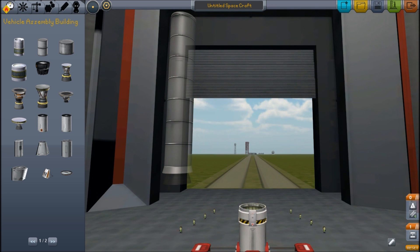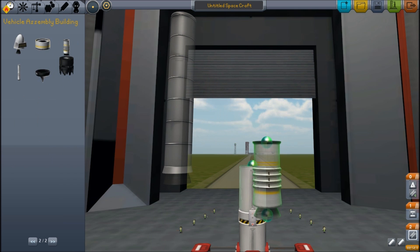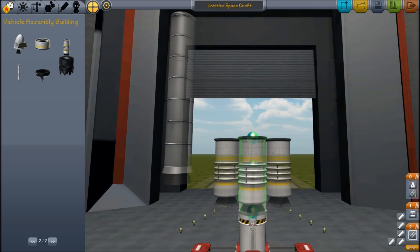We need to somehow come up with another solution. The plan I have is we can use the aircraft fuselage to provide a light core, and then we can strap other rockets around it, like I'm demonstrating with this small booster package here.